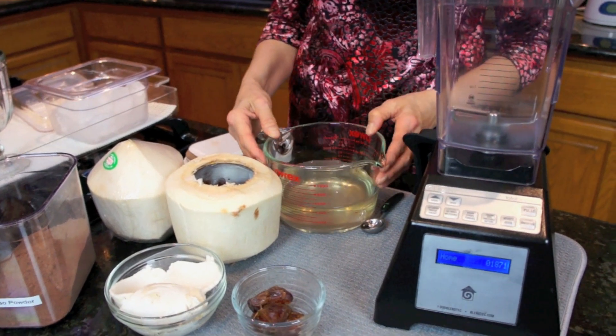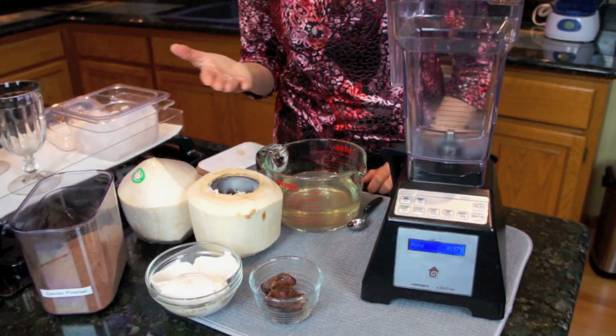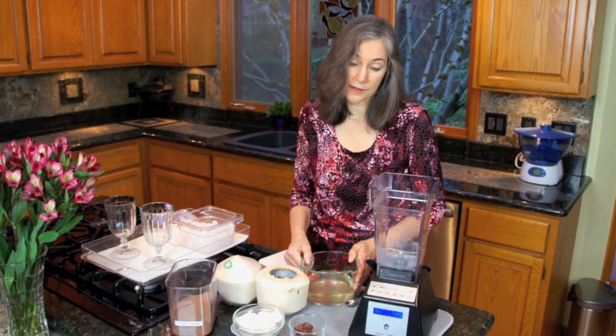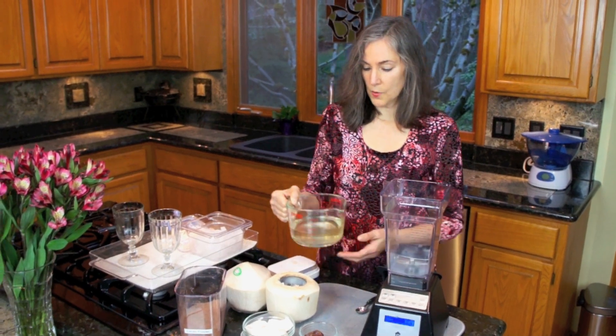This is about an average amount of water — these vary so widely. You can have anywhere between one to as many as three cups of water come out of these, and three is excessive; you don't find that all that often. But anyway, this is our coconut water.